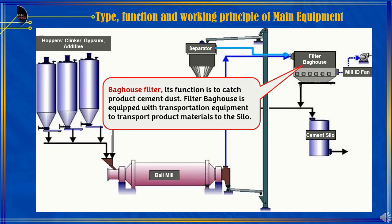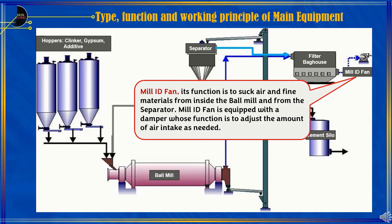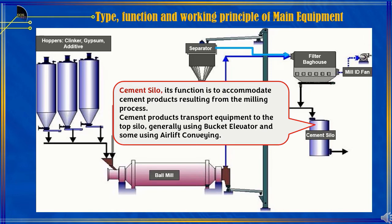The Bag House Filter's function is to catch product cement dust, and it is equipped with transportation equipment to transport product materials to the silo. The Mill ID Fan's function is to draw air and fine materials from inside the Ball Mill and from the separator; it is equipped with a damper to adjust the amount of air intake as needed. The cement silo's function is to accommodate cement products resulting from the milling process. Cement products are transported to the top of the silo generally using a bucket elevator, and some using airlift conveying. Details on separators and Bag House filters will be explained in another session.